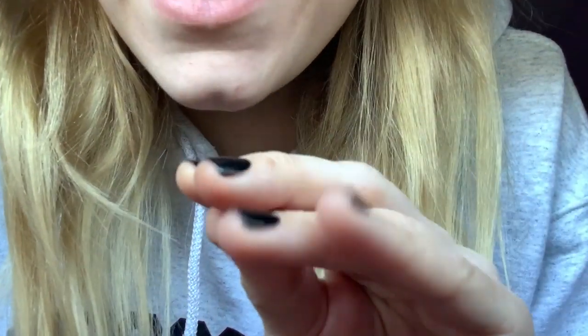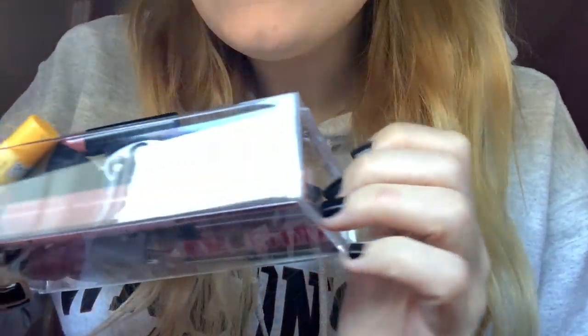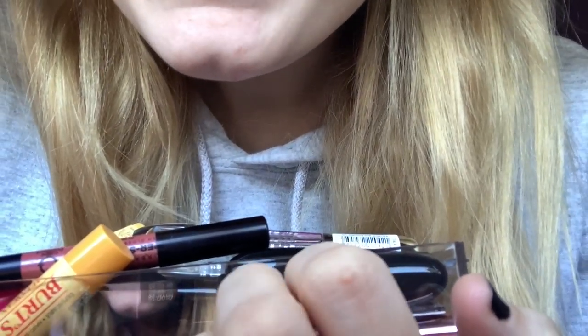Hey guys, and welcome back to my channel. So, in today's video I am going to be doing a collection video. I'm going to be doing a collection of my lipsticks, lip glosses, and lip balms.